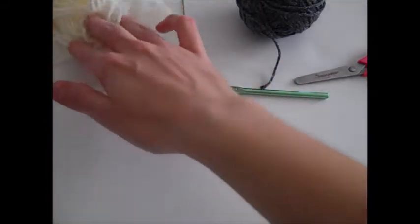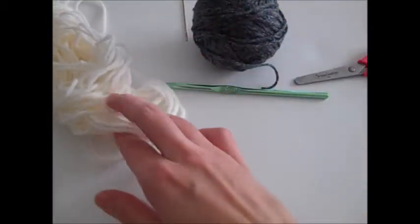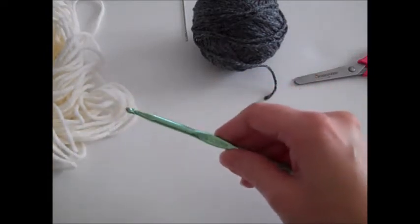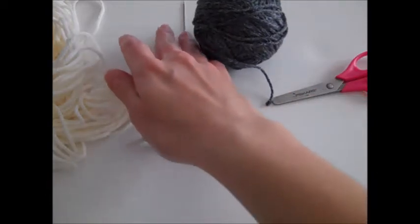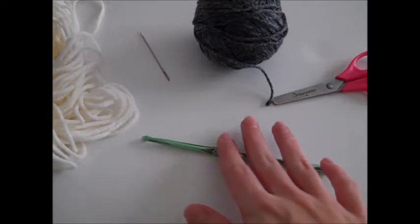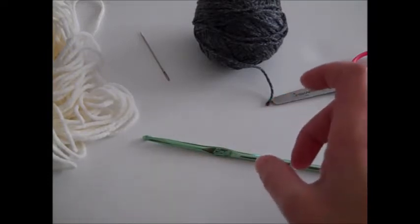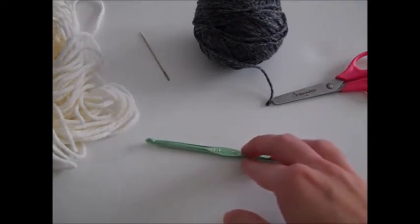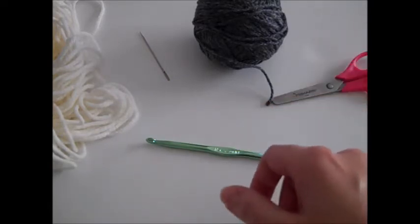To make the boot you want to have two colors of worsted weight yarn. I'm using a dark gray and an off white. I'm using an I crochet hook and you will also need a pair of scissors and a tapestry needle to weave in your ends. You can reference the written instructions linked in the description below, and you may want to check the gauge in case you need to change the hook size so that the boot will fit the doll correctly.